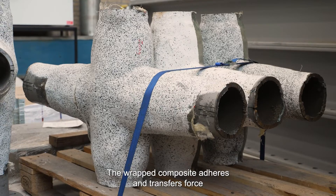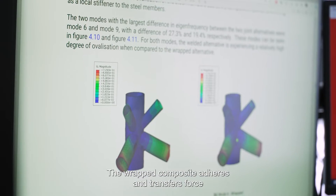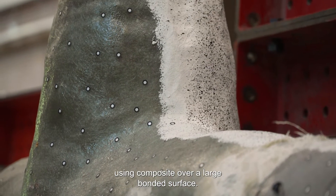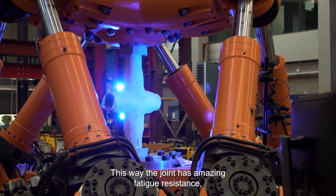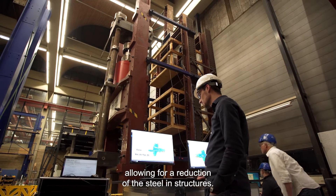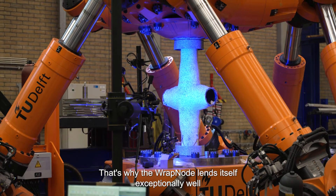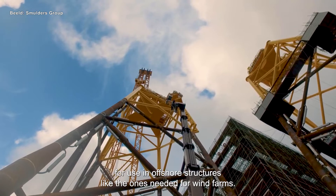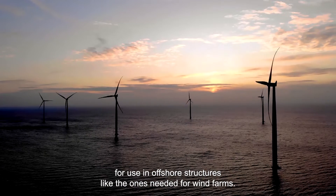How does it work? The wrapped composite adheres and transfers force using composite over a large bonded surface. This way, the joint has amazing fatigue resistance, allowing for a reduction of the steel in structures. That's why the wrapped node lends itself exceptionally well for use in offshore structures, like the ones needed for wind farms.